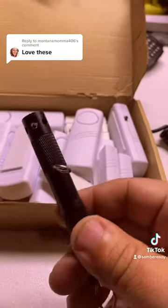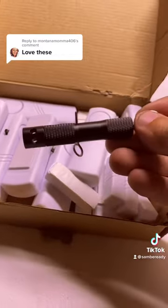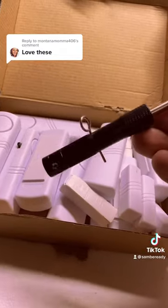All right, so if you really like these then you're really gonna like this — check this thing out. So this is a triple arm. A little bit better than these — I should say a lot better.